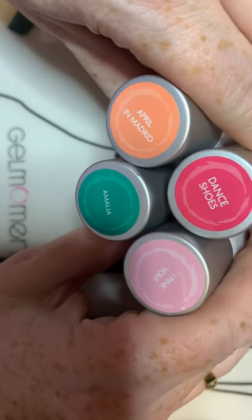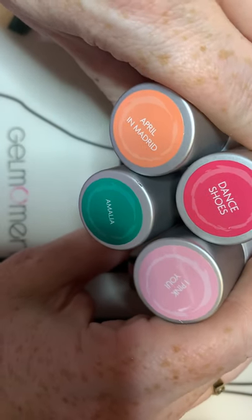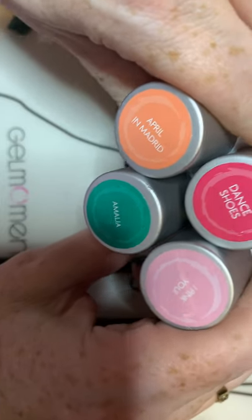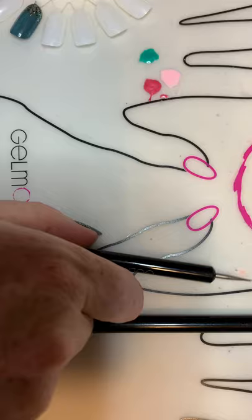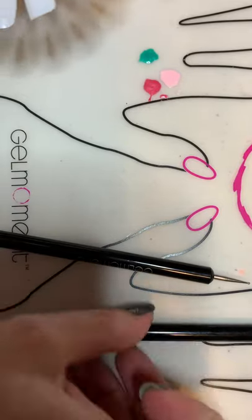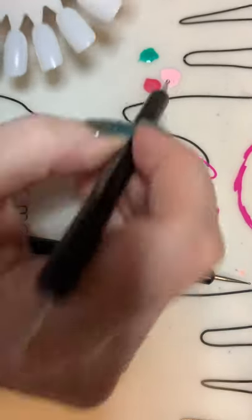These are my colors I'm using today. Dance Shoes and I Pink You are going to be the flower color, and Amalia is going to be the leaf. Really super easy.